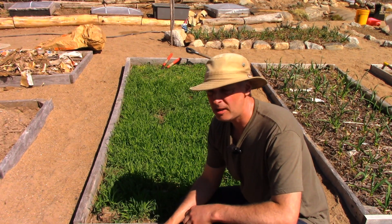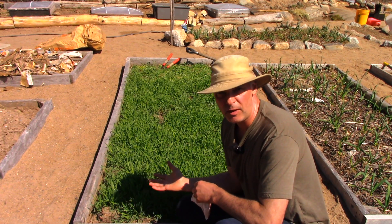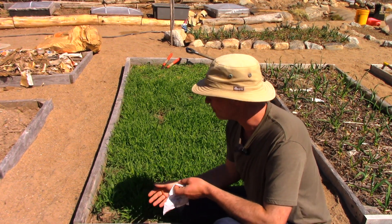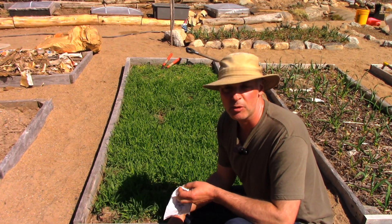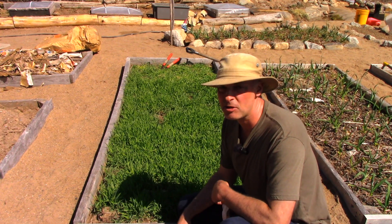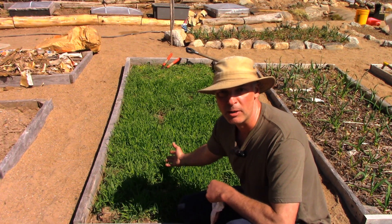Hi, it's Greg here with MaritimeGardening.com and I'm going to plant some peas in this vegetable bed that I mulched last fall with winter rye — what they call a green mulch. You plant the rye in September and it grows, basically slows down and kind of stops over the winter, but the winter doesn't kill it. As soon as spring comes around it starts growing again, which is what it's done. So now it's about the third week of April and it's about six inches high.